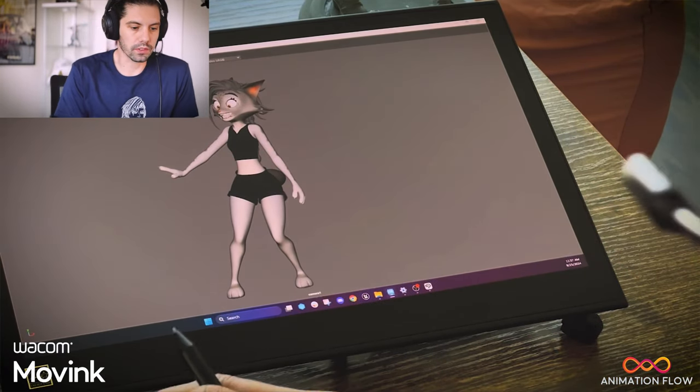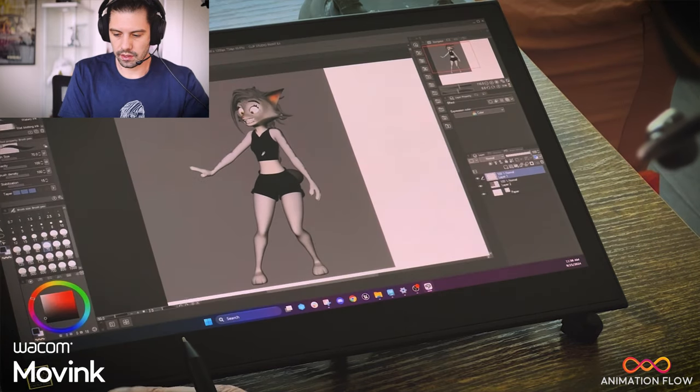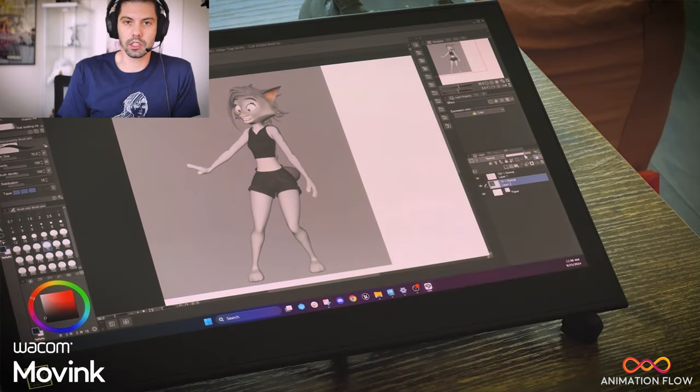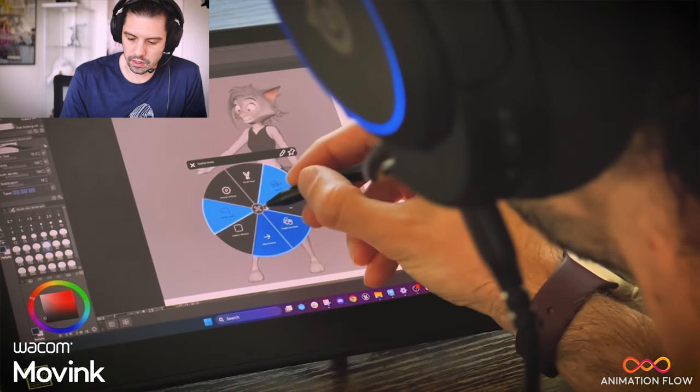I'm just going to bring up your software of preference. I'm using Clip Paint Studio and now we can start drawing over this pose to push it, bringing the 2D animation principles to make this pose more appealing.